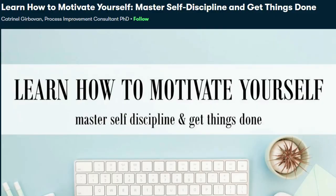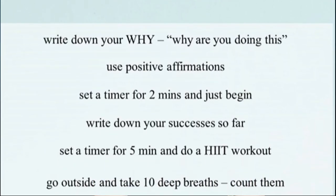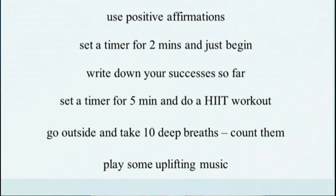Lately I've been struggling a bit with motivation and procrastination, so I decided to take a class called "Learn to Motivate Yourself: Master Self-Discipline and Get Things Done," taught by Katrin Al-Gerbevan. In this quick 32-minute class she provides great tips on how to find motivation and break through unmotivated feelings little by little. By the end of the class I was already feeling more motivated. Many of the classes are under an hour and you can pause, rewind, or re-watch as often as you like. The first 1,000 subscribers to click the link in the description get a free one-month trial of Skillshare Premium Membership.